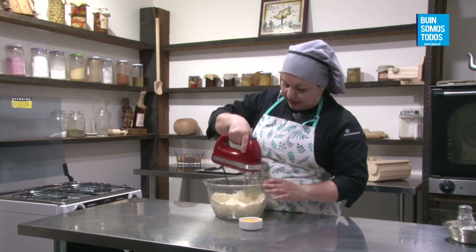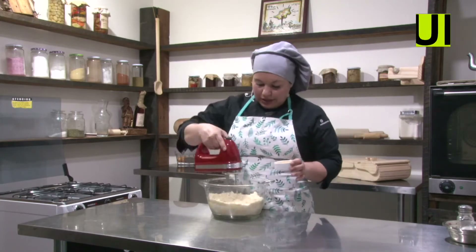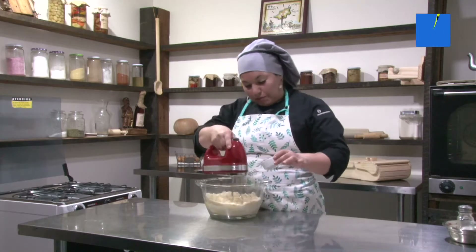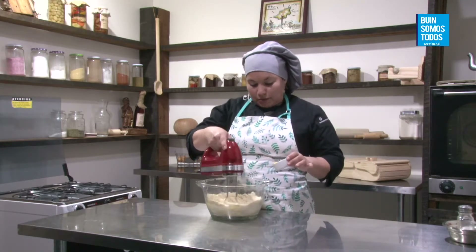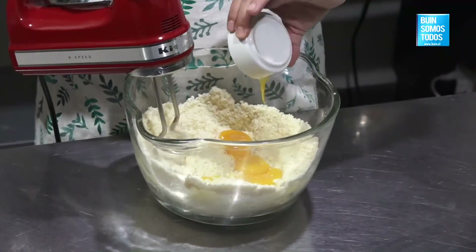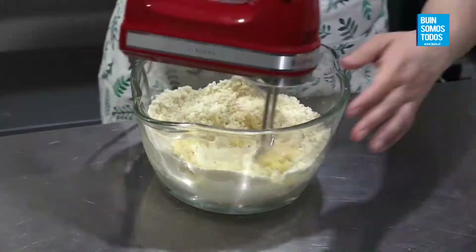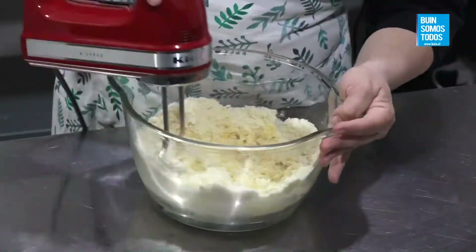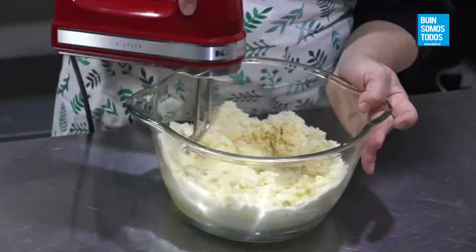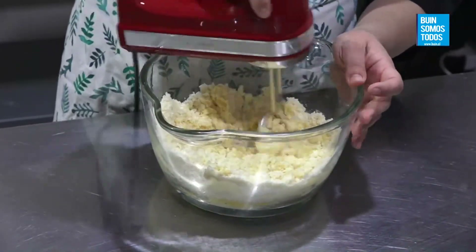Ahora vuelvo a bajar la velocidad de la máquina y voy a incorporar mis yemas. Yo en la receta les puse dos, porque cuando la realicé hace como un año los huevitos eran más grandes. En esta oportunidad compré huevos extra y ocupa tres yemas, porque son un poquito más pequeños. Y ahí se va a ir formando una masita, la cual vamos a terminar con las manos.